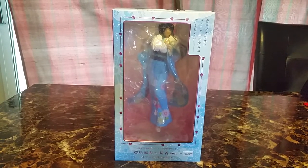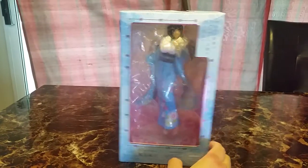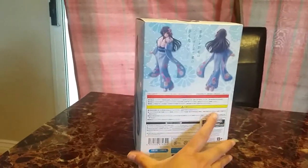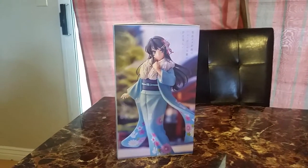Hi and welcome back to our video. Today's video is on a figure of Mai Sakurajima in a winterish kimono. I got it from Otaku Mode and she's finally home.